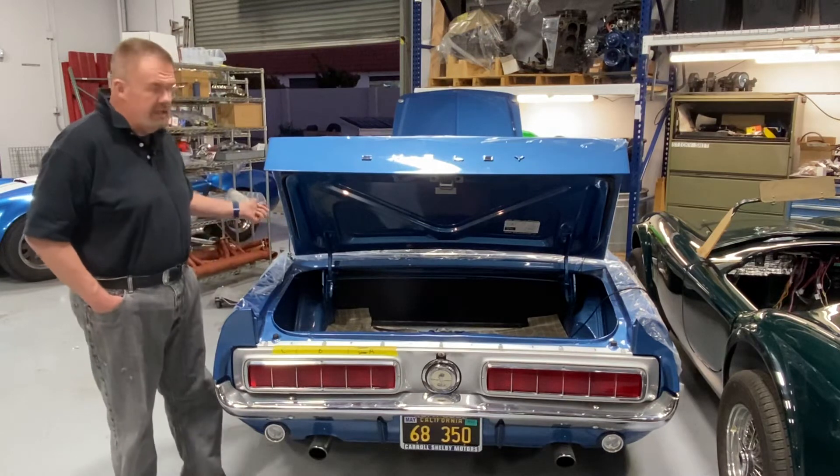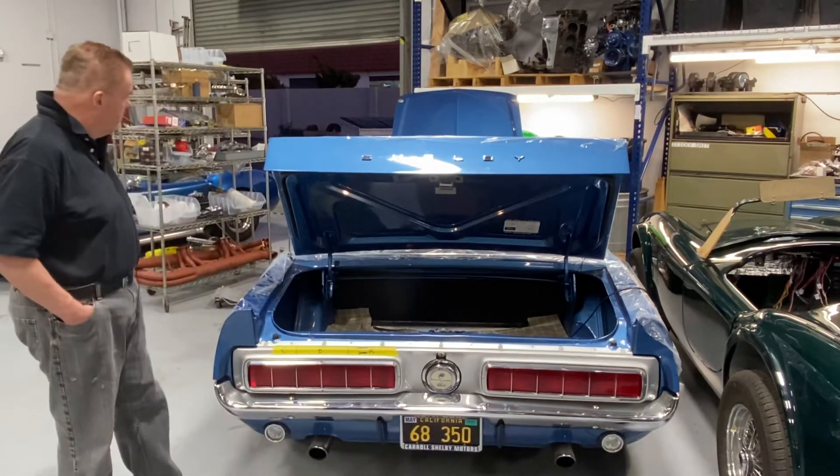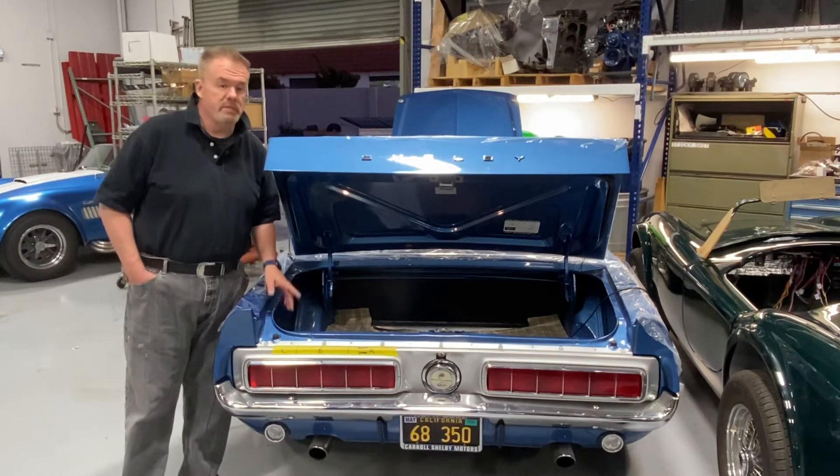I have my loyal assistant Terry in the cockpit. Say hi, Terry. Hi, Terry. And he's going to do some things for us while we watch.